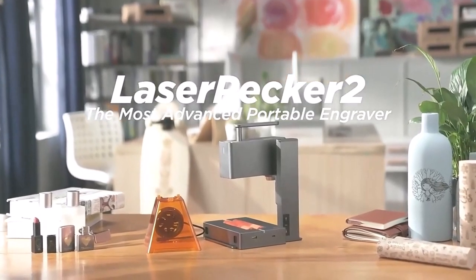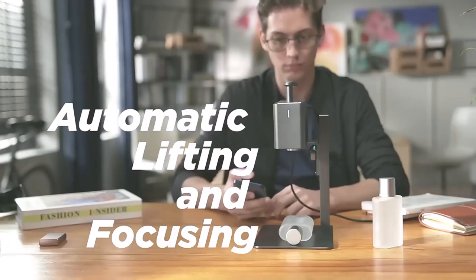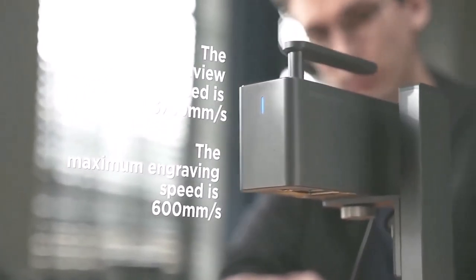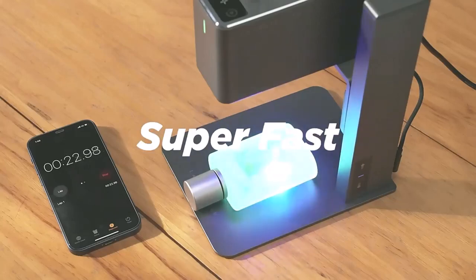This is LaserPecker 2, the new ultra-portable commercial high-speed multifunctional intelligent laser engraving machine. It adopts our most advanced technology so far, with an industrial high-speed galvanometer solution delivering ten times the speed increase. This means fast — super fast.